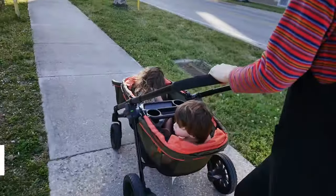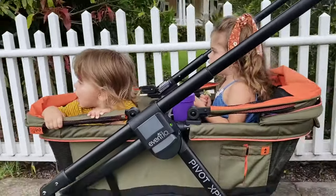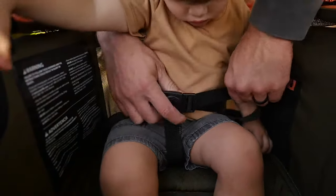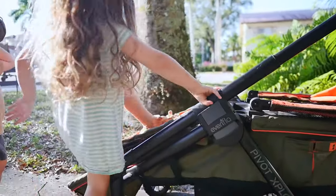It fits up to two kids, six months to five years old, up to 120 pounds total. Rather than stacking them on top of each other like you would in a double stroller, they actually get to hang out face-to-face in open seats with a three-point instead of five-point harness, which makes them feel a little more free. My kids specifically love that they can just crawl in and get seated all by themselves.